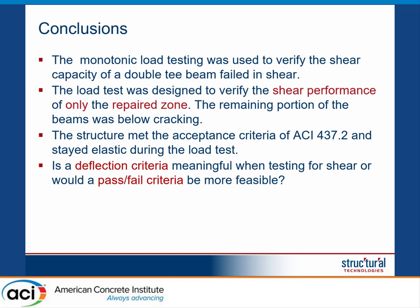In conclusion, the monotonic load test allowed us to verify the shear performance of the structure within only the repair zone, without causing any cracking in the structure. The structure passed the acceptance criteria of ACI 437.2. The deflection criteria was not meaningful in this case, and there is now a discussion within ACI 437 to remove this deflection criteria to become consistent with ACI 318, since in many cases this acceptance criteria is not meaningful.